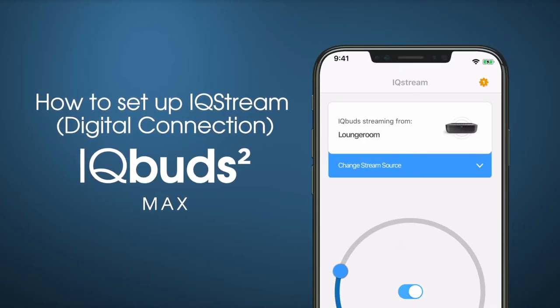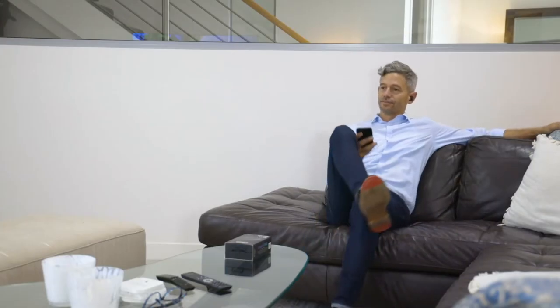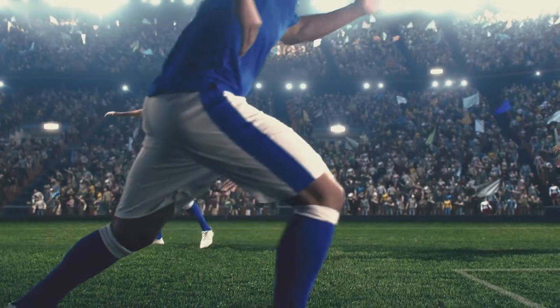IQ Stream TV is a revolutionary device which allows streaming from your TV directly to your IQ Buds. You can control the TV volume using the IQ Buds app, streaming audio completely independently of others in the room for a truly immersive, personal surround sound experience.